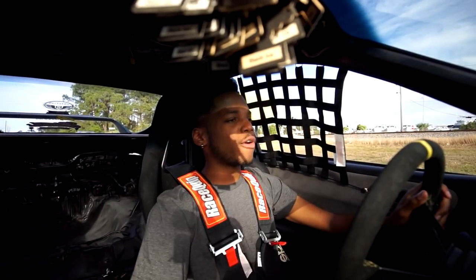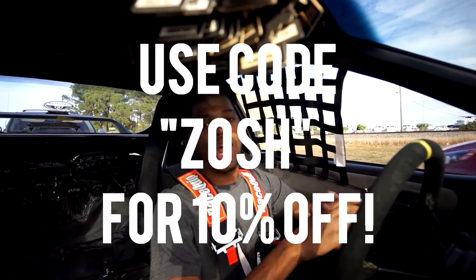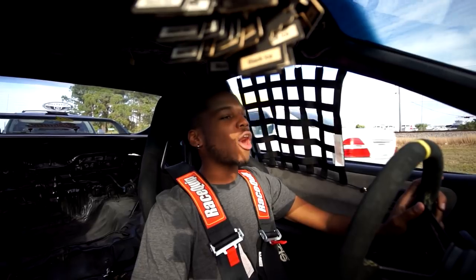I'll leave all the links down below to Function and Form if you want to pick up a set of coilovers. And if you're out there looking for some coilovers, I do have a hookup for you guys — use code ZOSH in all caps at www.M2autolife.com and you will receive a discount.